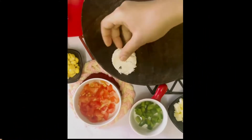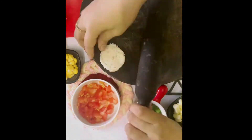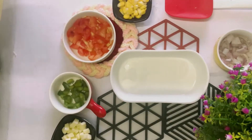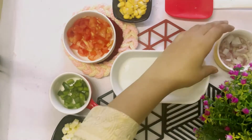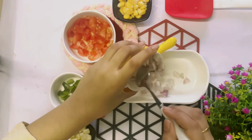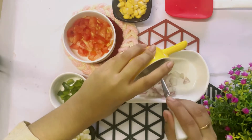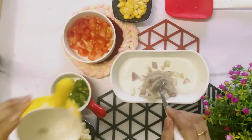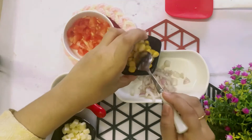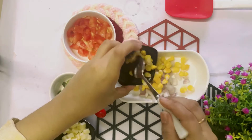Now we have to make the filling, for which I have to take every kind of vegetable — actually you can take any vegetable available. I'm taking onion, corn, tomato, capsicum, and cheese.